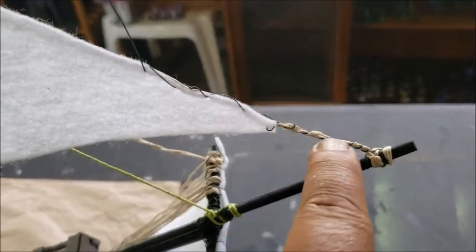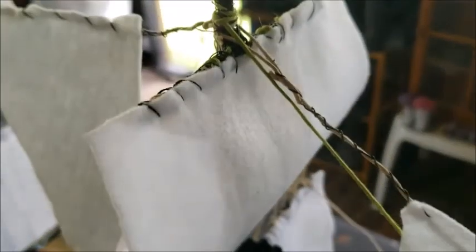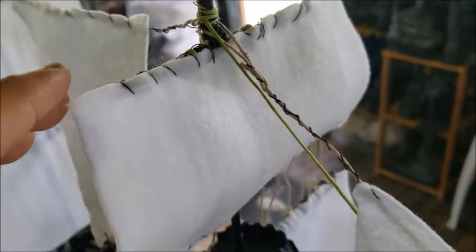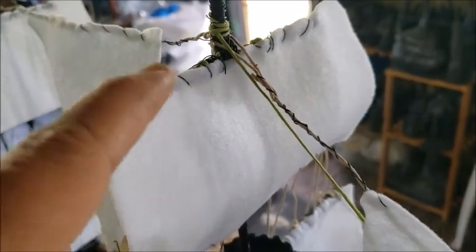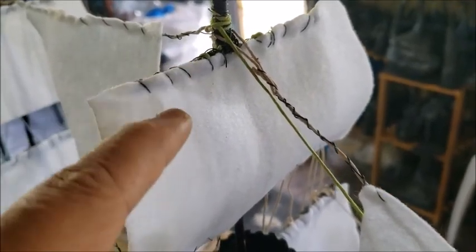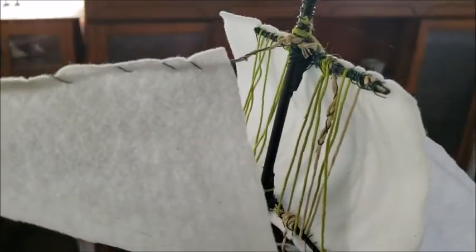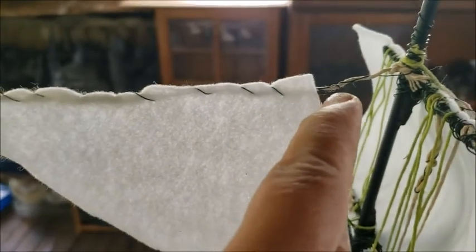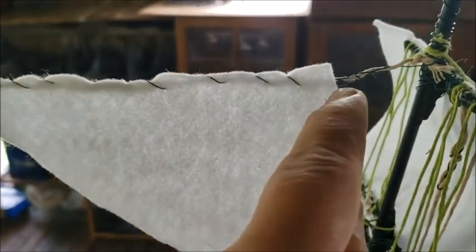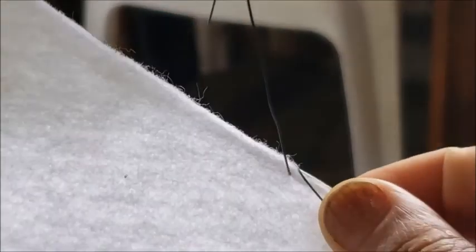More importantly, the floral wire creates rigidness on the line so I can attach sails. My sails are white felt — I could have hot glued them, which would take less time, but I decided to go the extra mile and weave the floral wire right through the felt. The wire is twirled around the hemp line, creating nice rigidness for attaching the sails. This produces a much stronger, much less sloppy result than hot glue would.